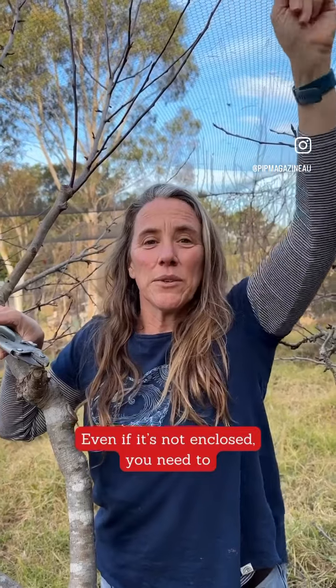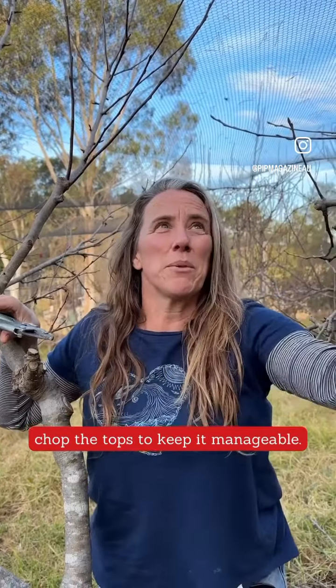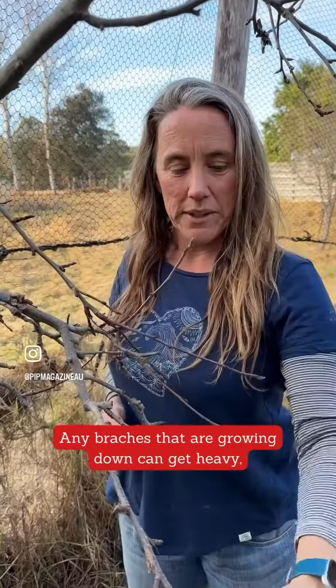In here we have it in an enclosed orchard, so we want to chop the top off so it's not going to wreck the netting. Also, even if your tree is out in the open, if you can't reach it, it's good to chop it down to keep it manageable.